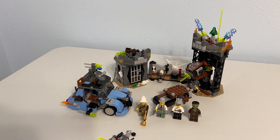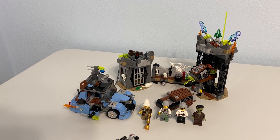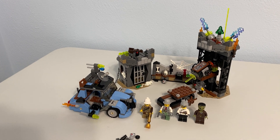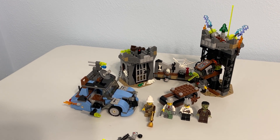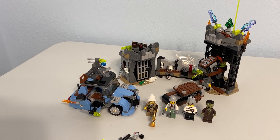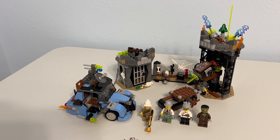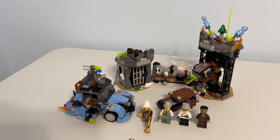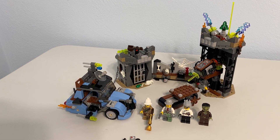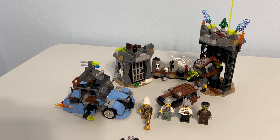This is a set I got for my birthday last year, so if you've been watching the channel for long enough — roughly 10 or 11 months — you'll recognize it from that birthday haul. I knew I was going to save it for Halloween to build, and here it is, my last main event Halloween build of the year. It did not disappoint — I really like this set.